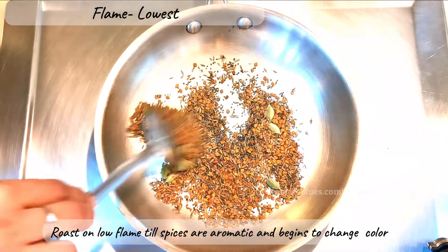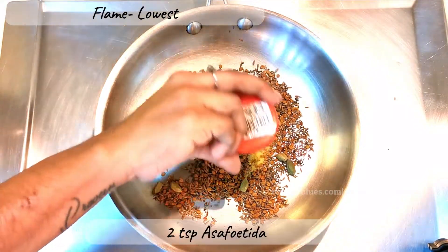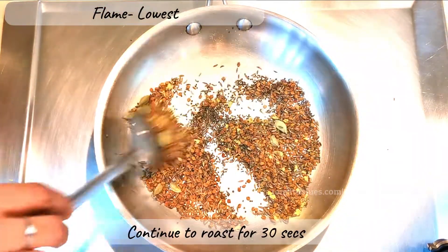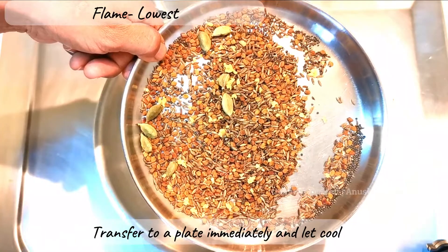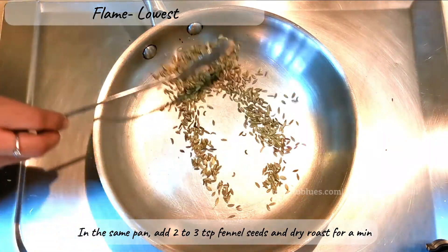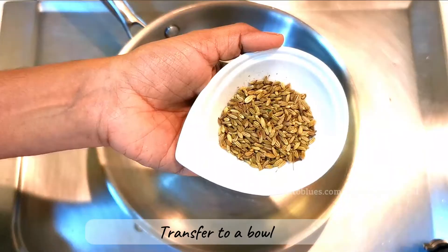Dry-roast the spices until they are fragrant and the fenugreek begins to turn a little pink. At that point, add two teaspoons of asafoetida and fry for a further 30 seconds, then immediately transfer to a plate to cool. In the same pan, add two to three teaspoons of fennel seeds and dry-roast for about a minute at the lowest flame.